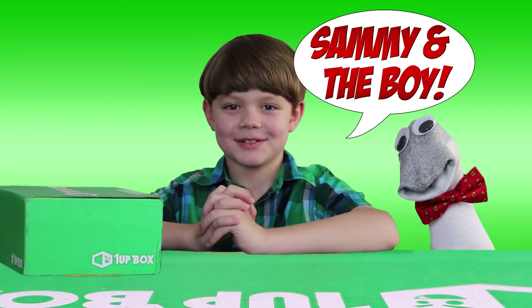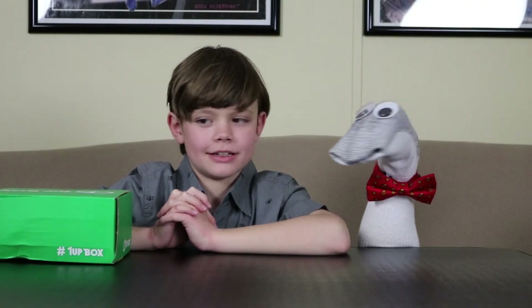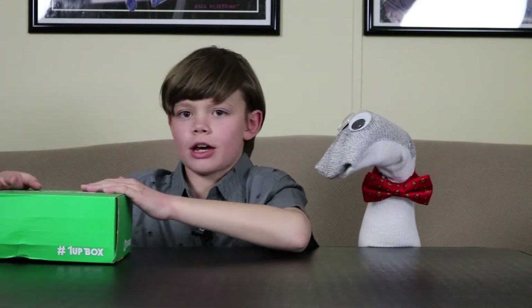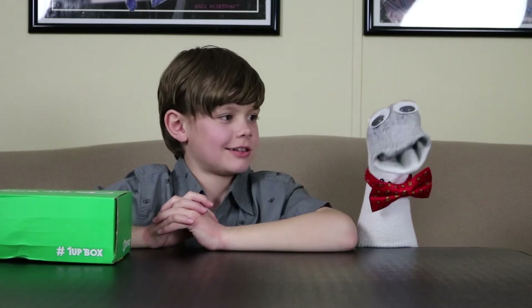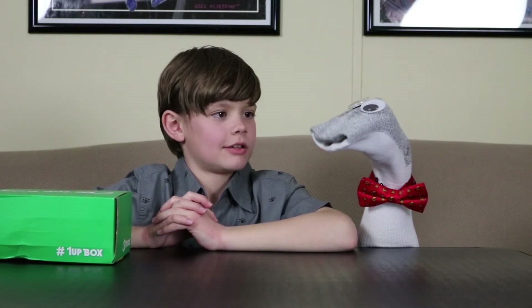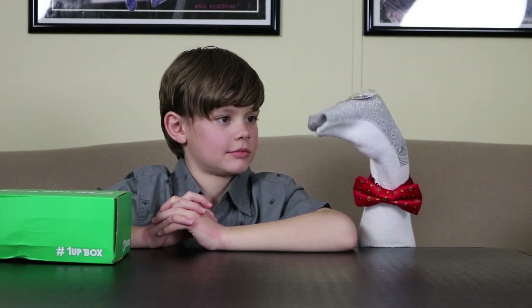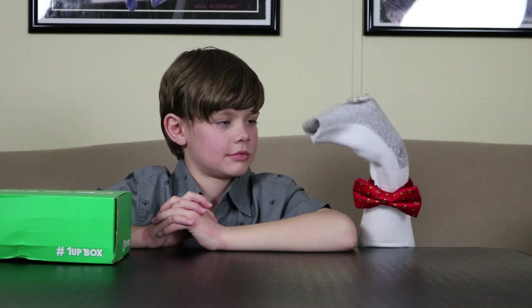Sammy and the boy. Hello friends, hello there! Today Sammy and I are going to take a look at 1UP Box for April 2017. The theme is action and it's supposed to have an item from The Last Airbender, I think pirates, and some Marvel characters.